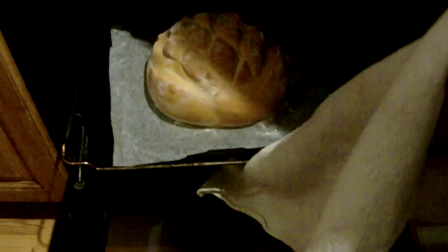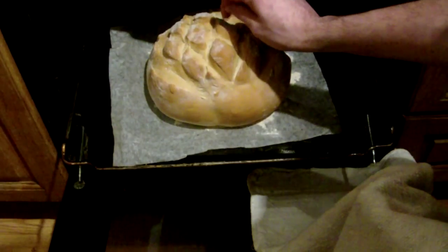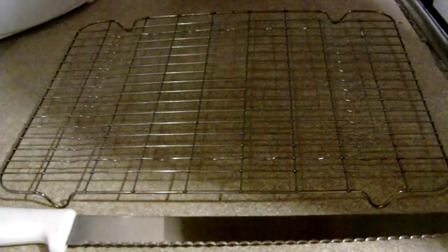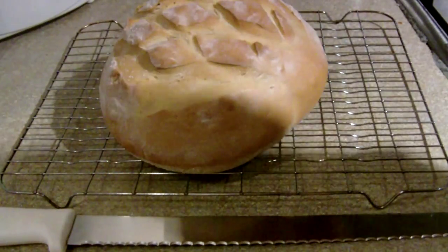Step twelve: remove from the oven if the bottom sounds hollow when you knock it, and leave to cool on a wire rack. That's important, because if you cut into it now the steam will all turn to moisture and it'll make the bread inside really soggy.